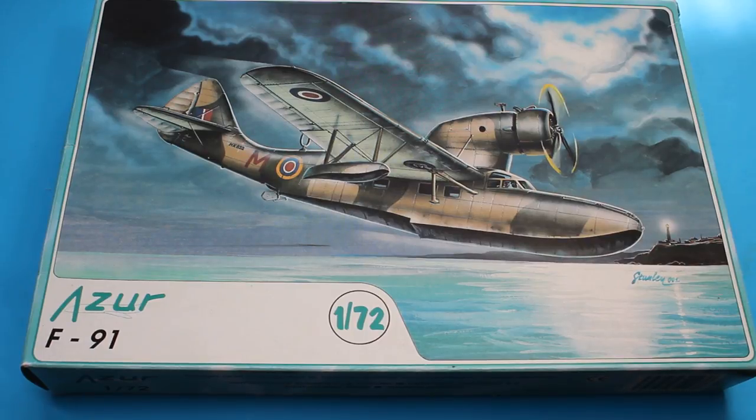This is the Azur F91, which is also known as the Fairchild 91. This was a passenger seaplane, basically, and it was pressed into service. There weren't many made — only eight aircraft were made in total — but it did have quite wide and varied use considering that. We'll have a look inside the box and see the marking options.